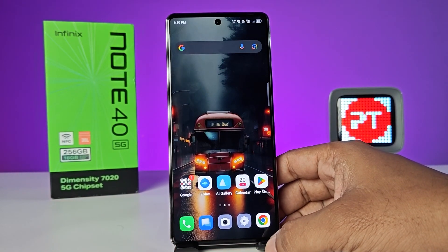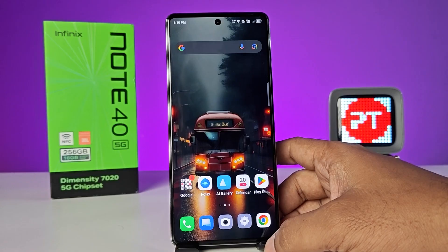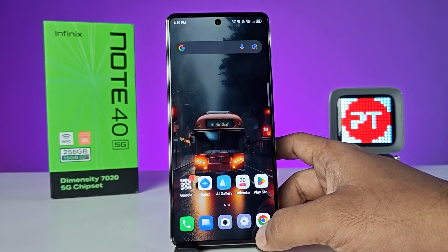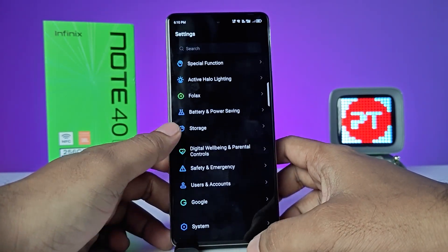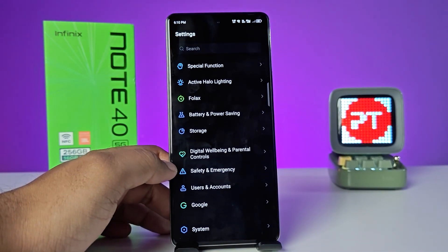Hey guys, welcome back to Phone Tricks. In this video, learn how to enable repair mode. When we give the phone to the service center, we need to keep our personal data private. But in some service centers, they ask for the password, so we have to compromise our personal data. When we enable repair mode, all personal data will be hidden.